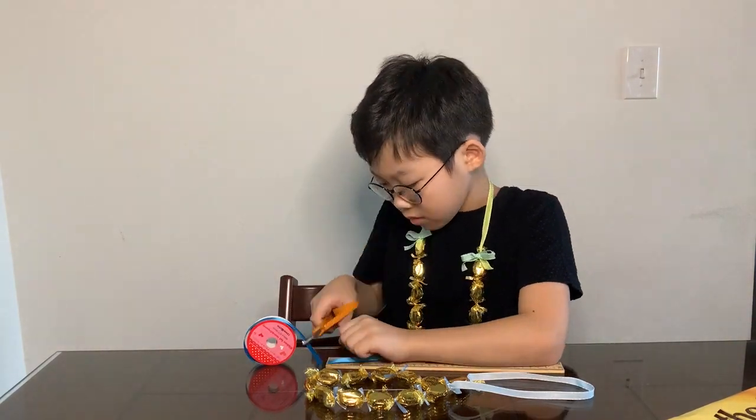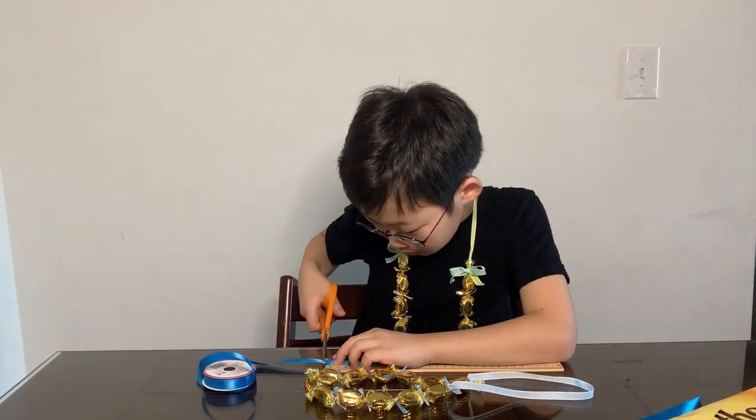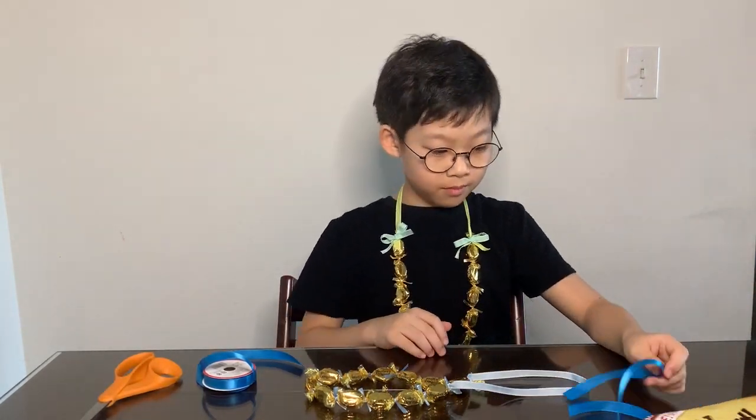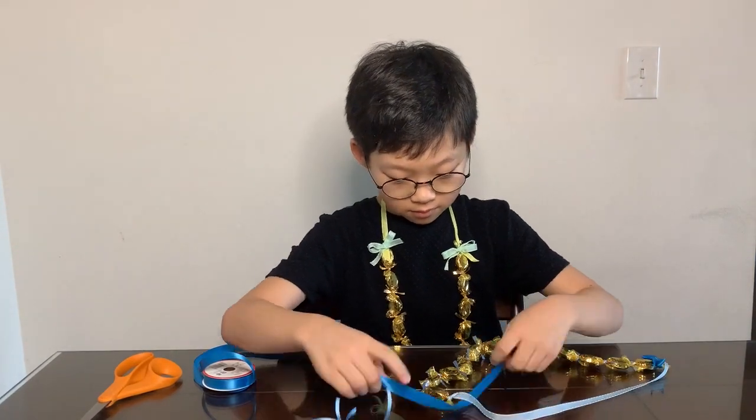Cut two 10-inch long pieces of half-inch wide ribbon and tie each ribbon around the space between the candy wrapper and ribbon. Tie the ribbon into a fancy bow.